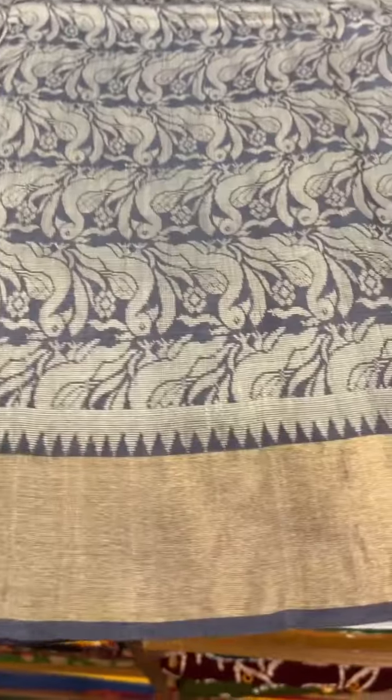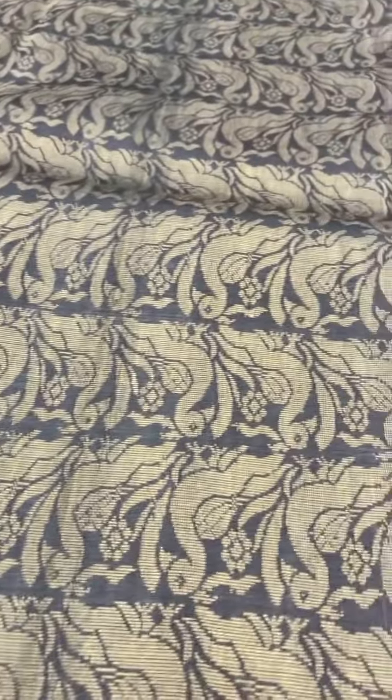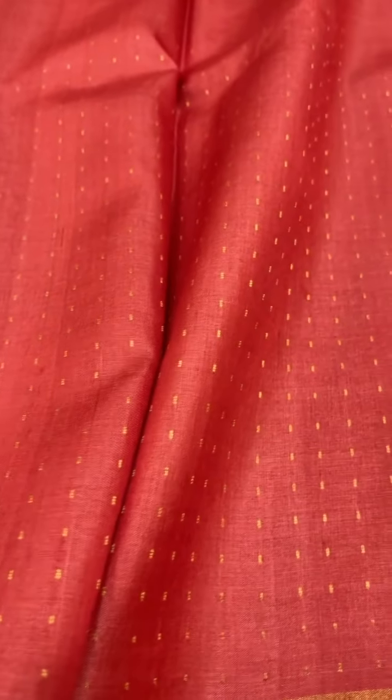This is a gray saree with an all-over body design and it's all gold zari. With the contrast pallu in red and contrast blouse, the cost of this saree is ₹12,000.